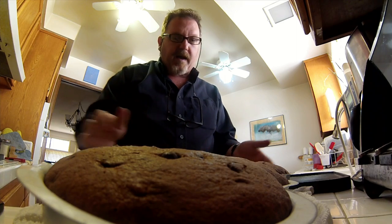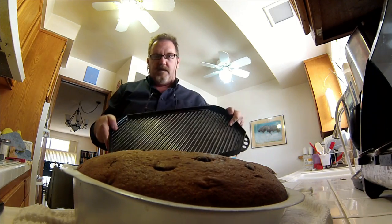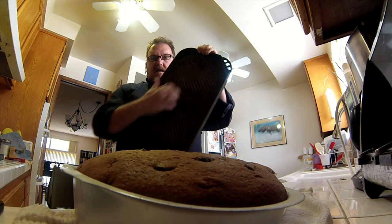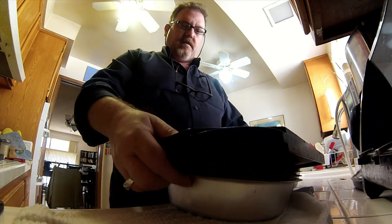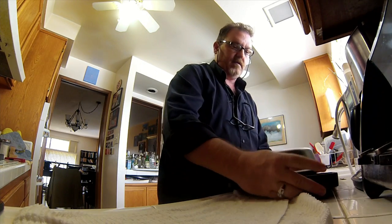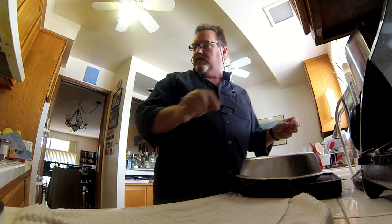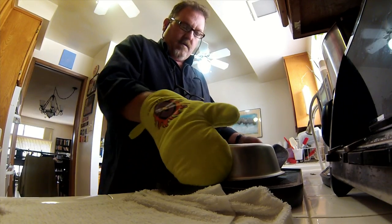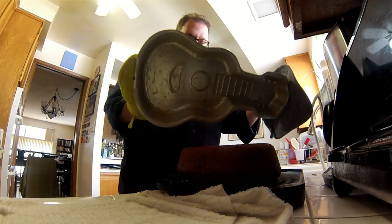You're supposed to flip it onto a wire rack. I don't have a wire rack, but I have this grill pan that has washboard ridges on it. So if I do that, and then turn it over like that — the pan is a bit hot — look at that. Clean tin. Now that is a ukulele cake.